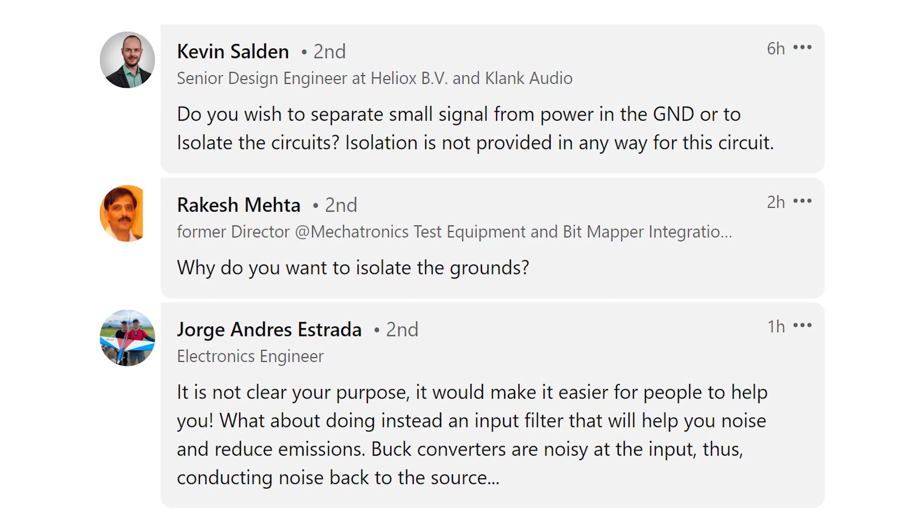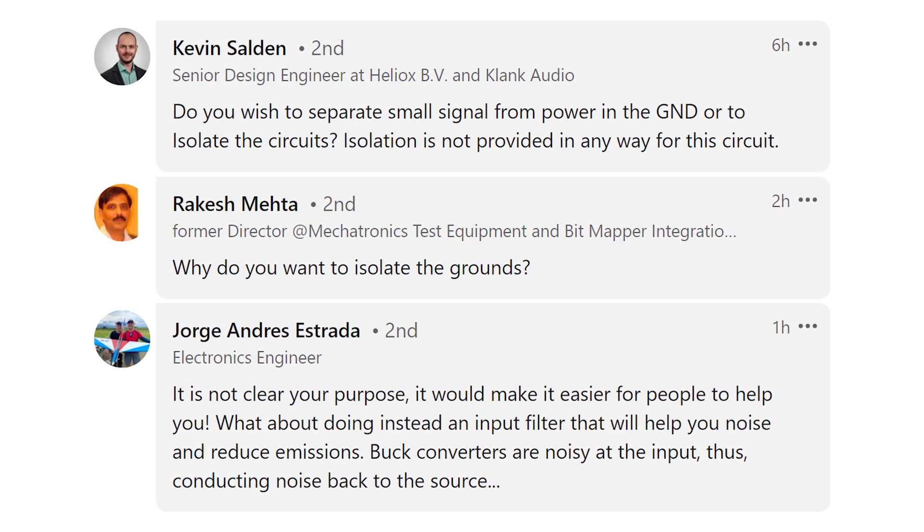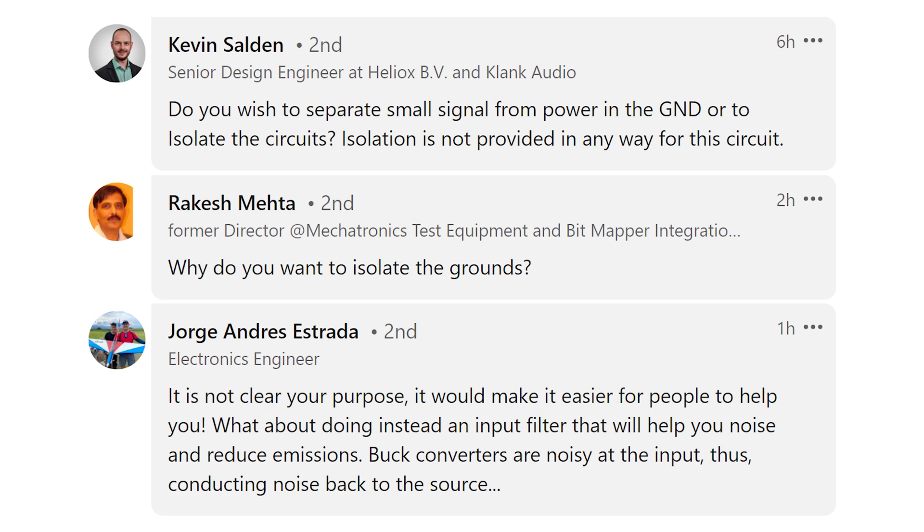Don't try to take a non-isolated component, separate the grounds, and then link them back together at DC, because you basically have no isolation at DC. Some commenters questioned why you'd want to isolate this type of DC-DC converter in the first place. Kevin Saldin asks: do you wish to separate small signal from power in the ground, or to isolate the circuits? Rakesh Mehta asks: why do you want to isolate the grounds? Jorge Andres Estrada writes: your purpose is not clear — what about using an input filter to reduce noise and emissions? This is the core question you have to answer before you even try to implement an isolation scheme.